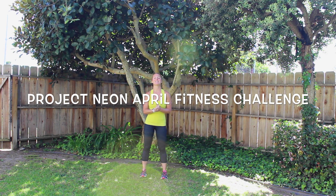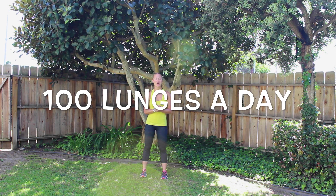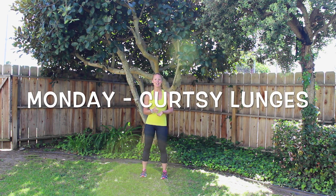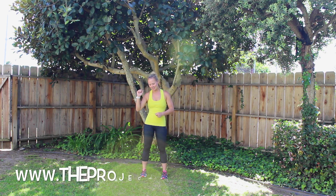Alrighty, so today is Monday and that means it's curtsy lunges for the Project Neon April Fitness Challenge. We're going to do 100 curtsy lunges today and we'll do 20, 20, 20, 10, 10 — just like we've been doing — with a 10 second rest in between. Let's see how long it takes.